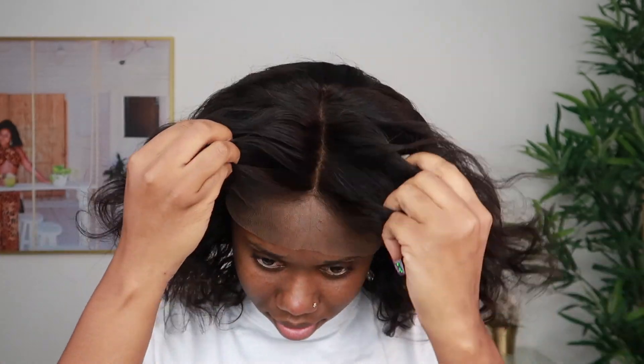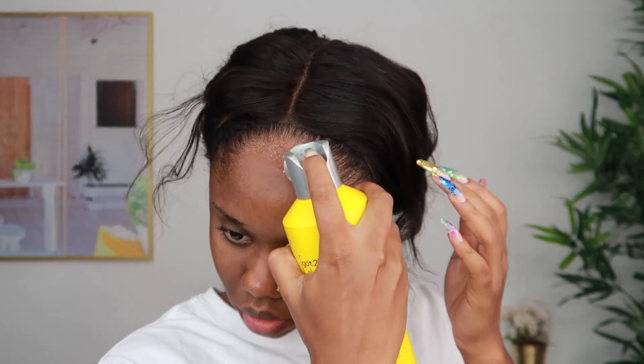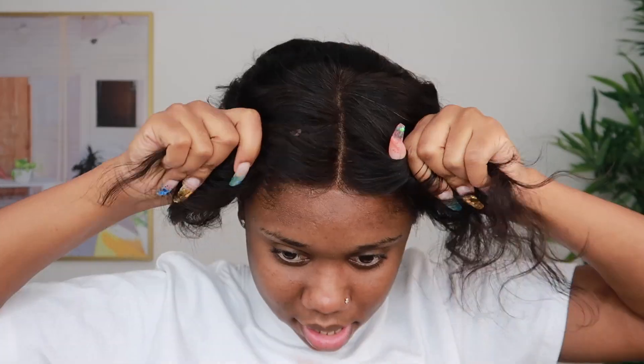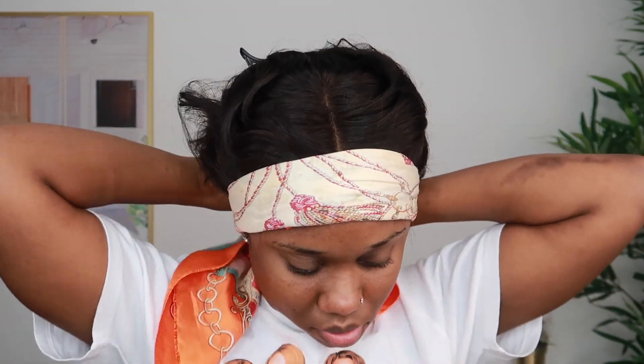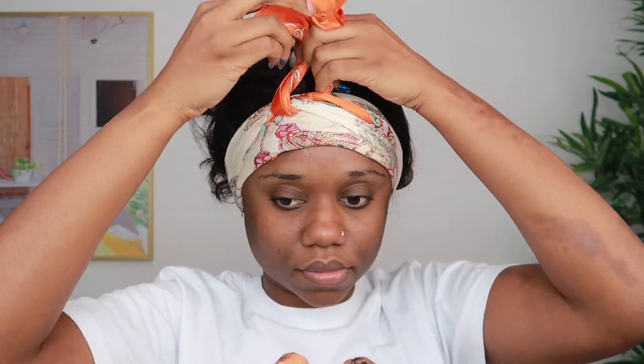All you have to do is style the hair and install the wig. When I put on the wig, I wasn't exactly feeling it — it was a tad bit small for my head. So you want to maybe go a size up or just make sure you measure your head to get the correct measurement for your wig. But at the end of the day, I made it work.